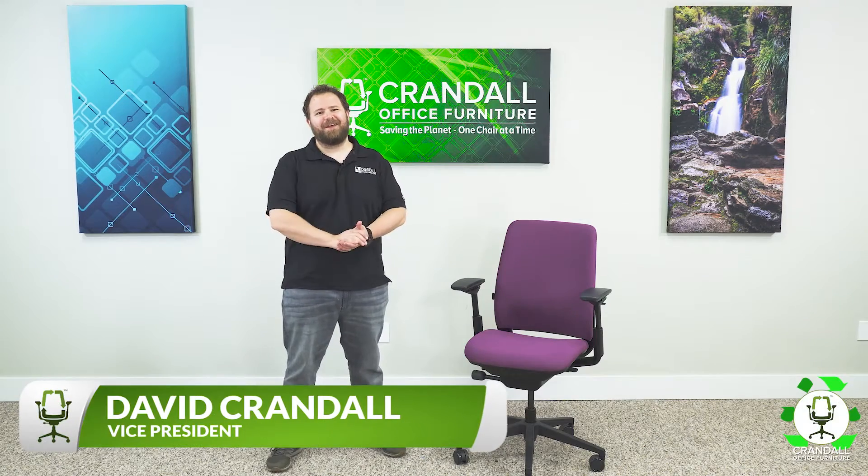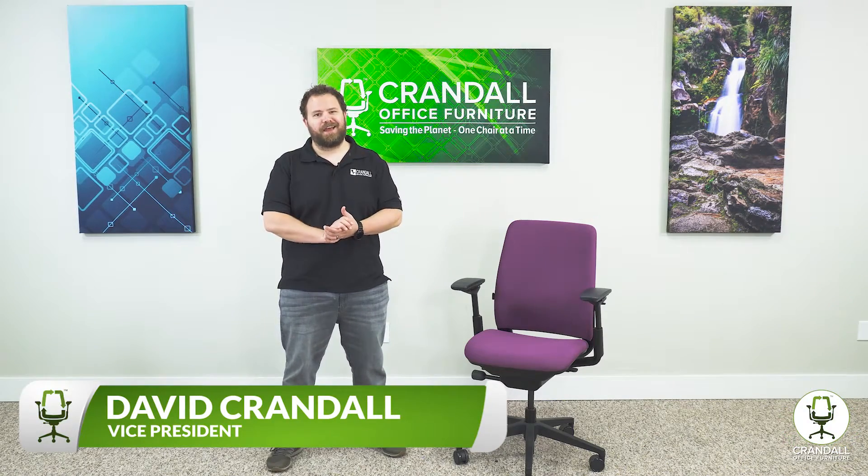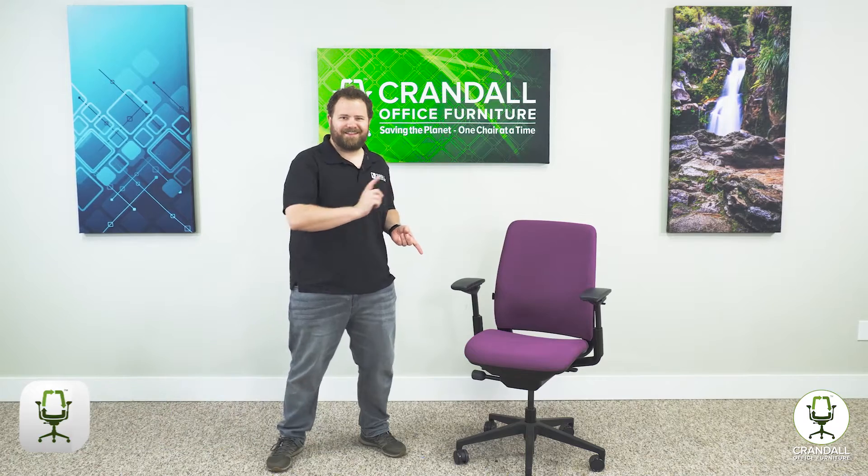Hi there, Dave with Crandall Office, and today we're going to be showing you how to adjust your Steelcase Amia chair. So let's get started.